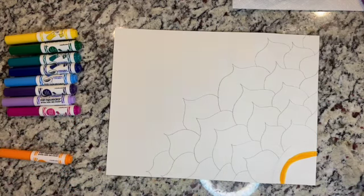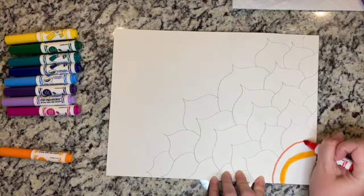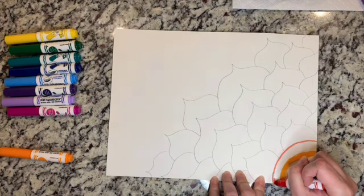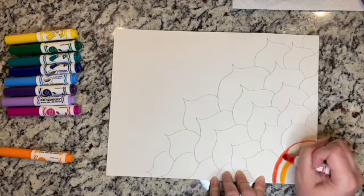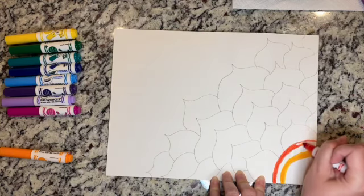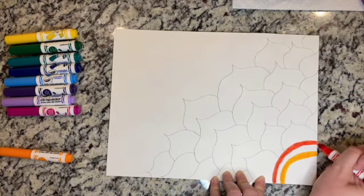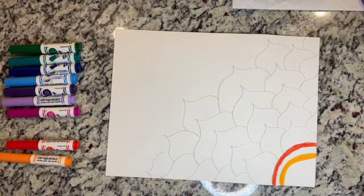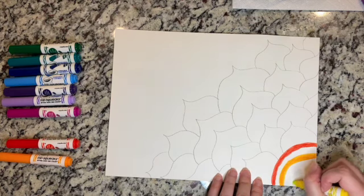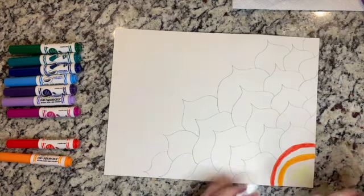Then I'm going to go red and do a nice thick line here as well. You don't want your lines to connect because we are going to bleed that through in a few minutes. I may actually just sneak a little bit of yellow in here just to get some color depth in with this orange when I start bleeding it together.